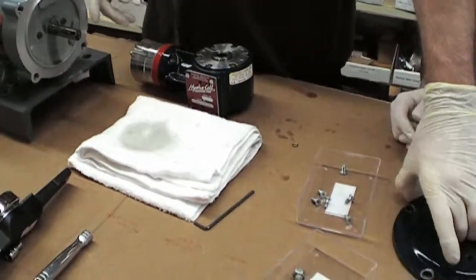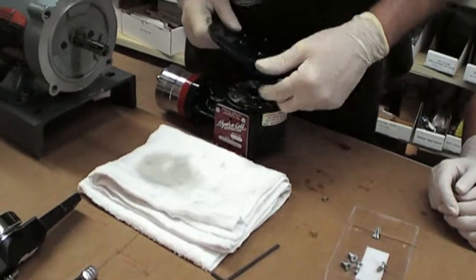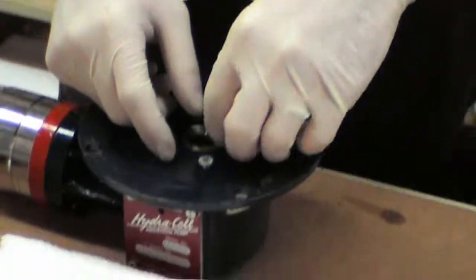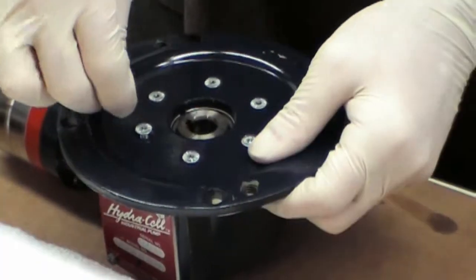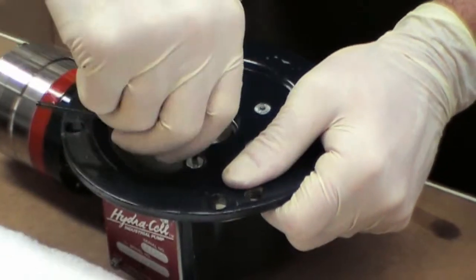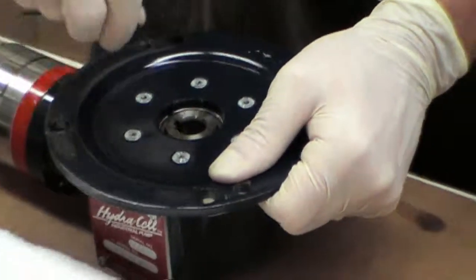Then you'll reattach the plate — you're going to find your line and match that line up to the one that you placed on the other side, and you're going to reattach the Allen head screws. Then, just for redundancy, go through and tighten them once more just to be sure.